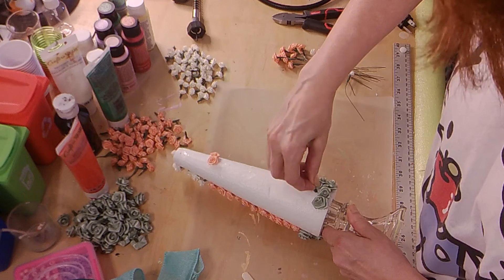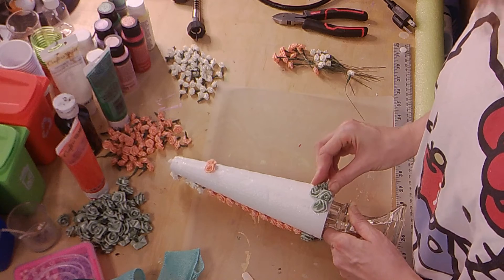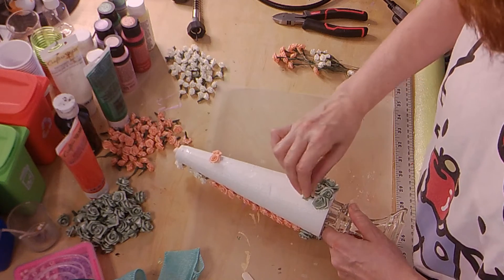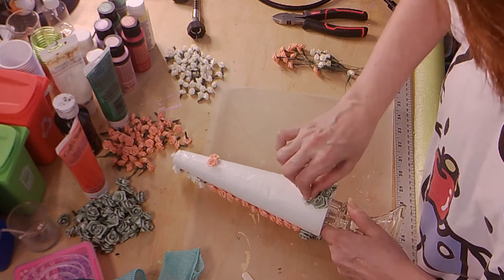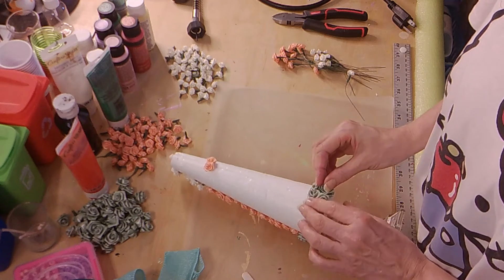As I said before, you are only restricted by your own imagination — if you can dream it, you can make it and you can do it. As you can see, these don't go in that well, and that's why I have the glue.